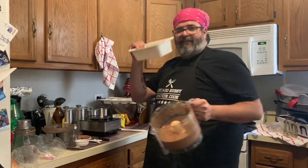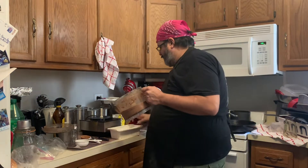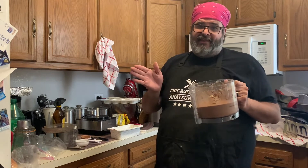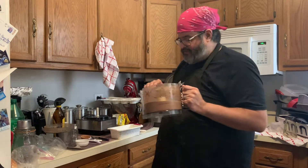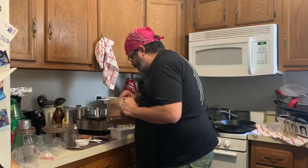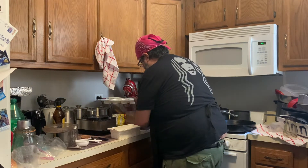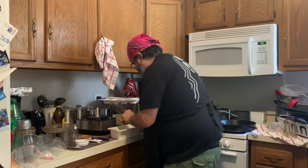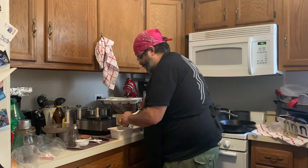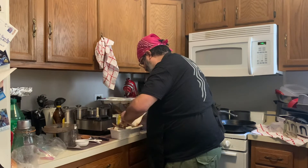I'm going to scrape it into a little loaf pan. I'm telling you, once you successfully make this you are not going to want to eat ice cream — I swear. If you have any kind of dairy issue, this is definitely a great alternative. I'm not really supposed to eat dairy, so this is a really nice option.